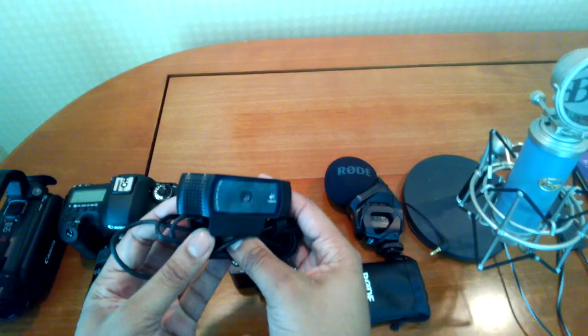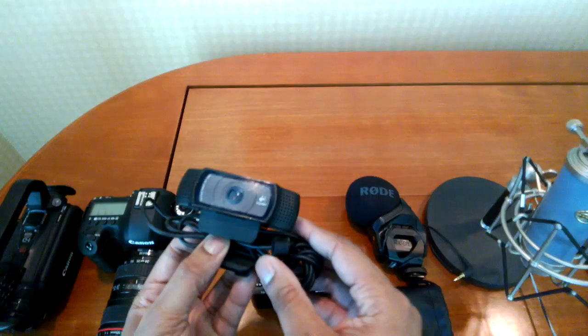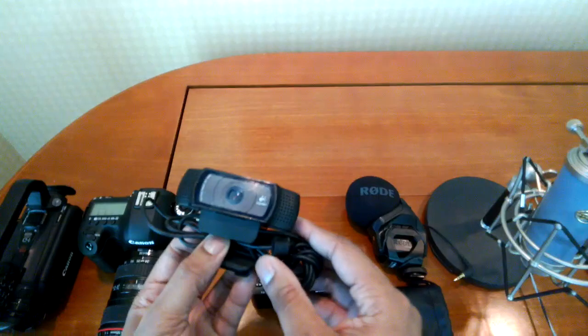Next up I have the Logitech C920 webcam. I used this a lot last year, but this is a great camera to put on top of your laptop. Go ahead and start recording — it's going to get you better video than what your built-in laptop camera will probably be able to get.